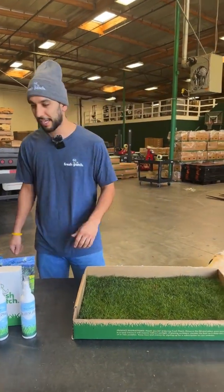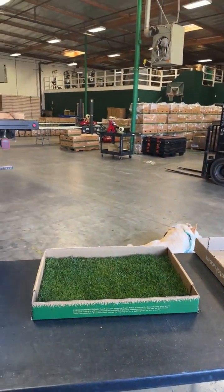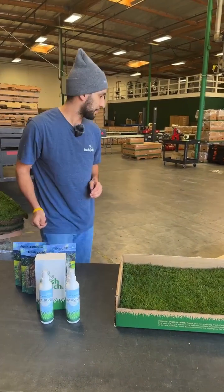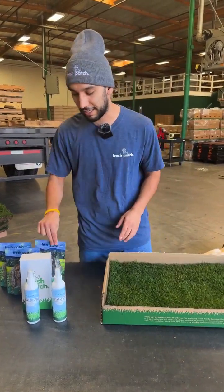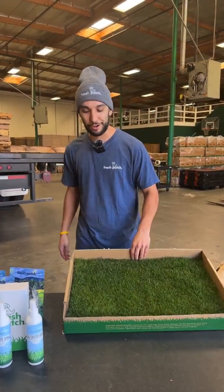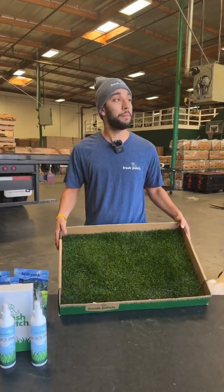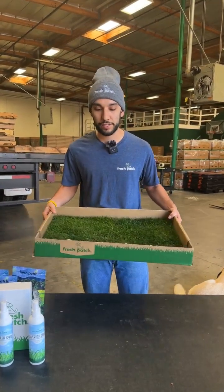Oakley's still hanging out, relaxing — he's keeping guard for us while we do this live. Such a good boy. He's going to get a lot of chicken trainer treats after this. Back to grass care tips — our final tip for keeping your grass fresh as long as possible until your next order arrives.